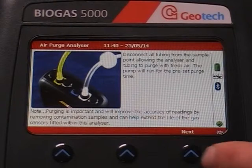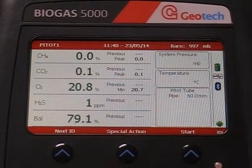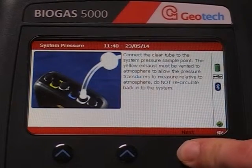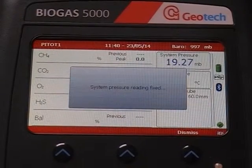Follow the on-screen instructions to begin the process by first performing a clean air purge. Once this is complete, press Start. Follow the on-screen instructions to take a system pressure reading. When the reading has stabilised, press Next to take a gas sample.